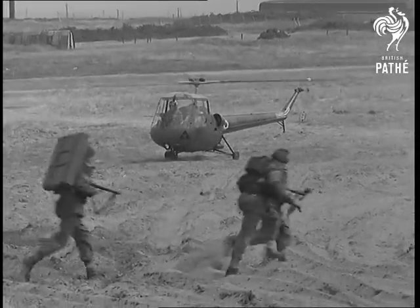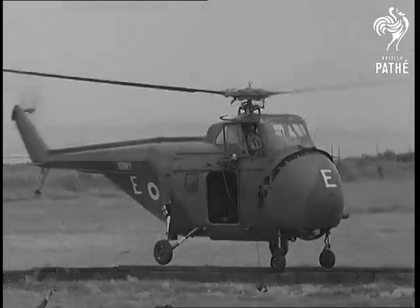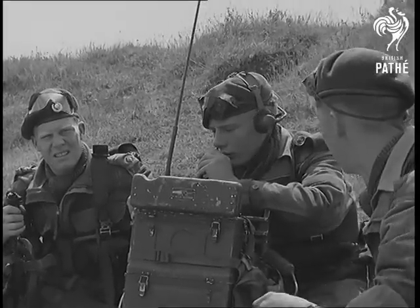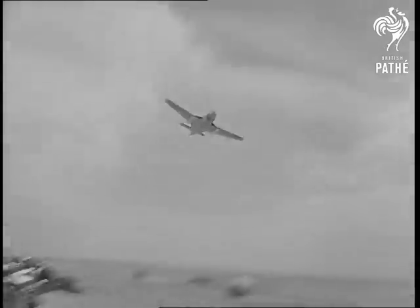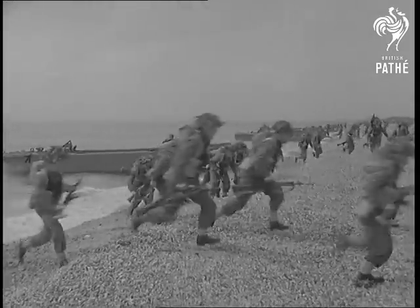Two troops of Royal Marines were put ashore by helicopters. Some were dropped into the sea to swim underwater to the land in frogman's outfit. Apart from the hovercraft, there was nothing especially new about these tactics.